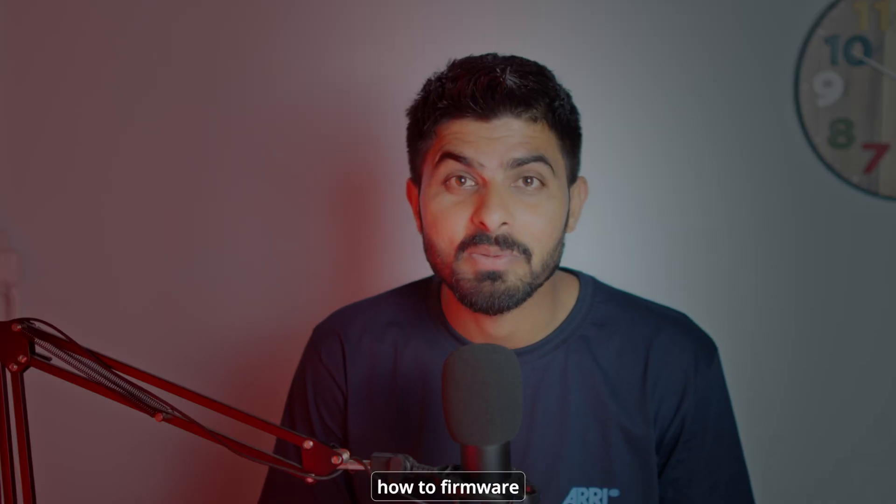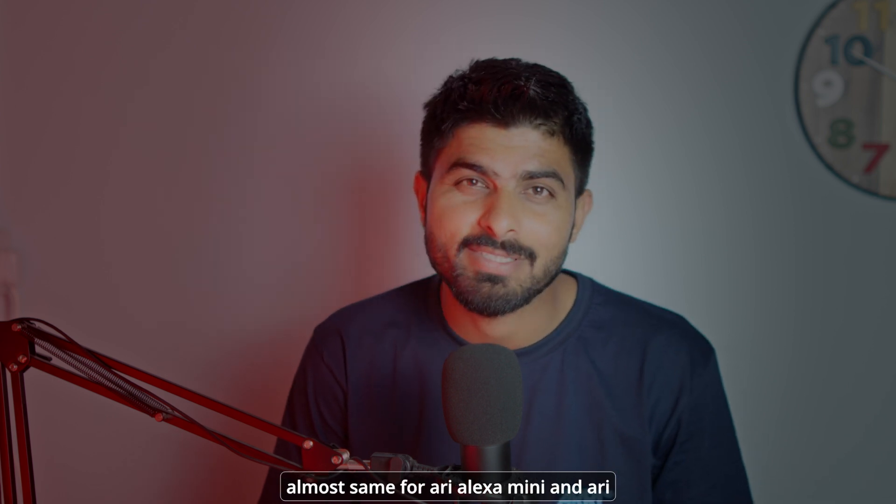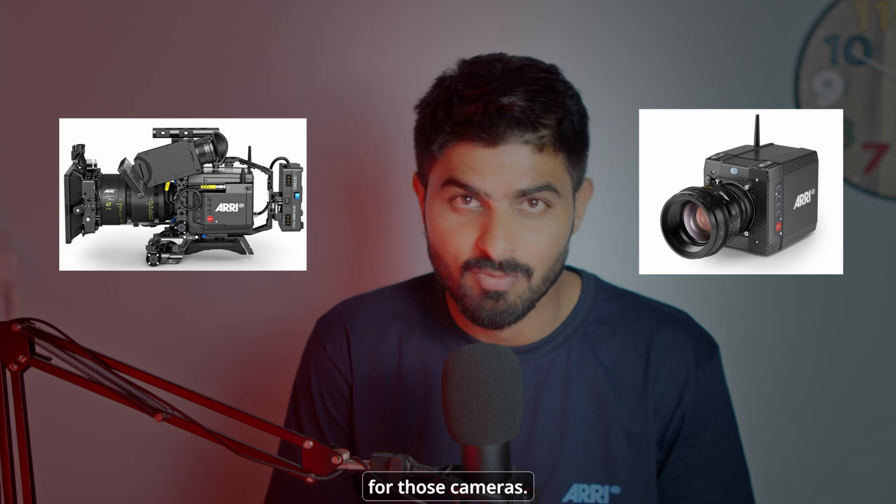In this video I'm going to show you how to firmware update the ARRI Alexa 35. It's almost the same for the ARRI Alexa Mini and ARRI Alexa Mini LF as well, if you want to follow along for those cameras.